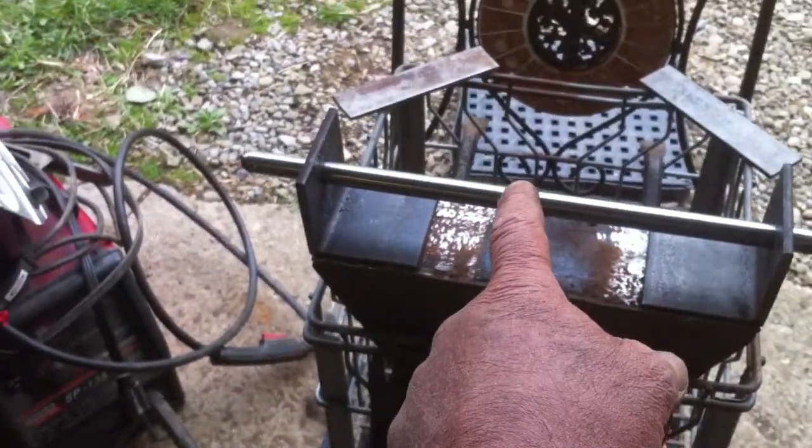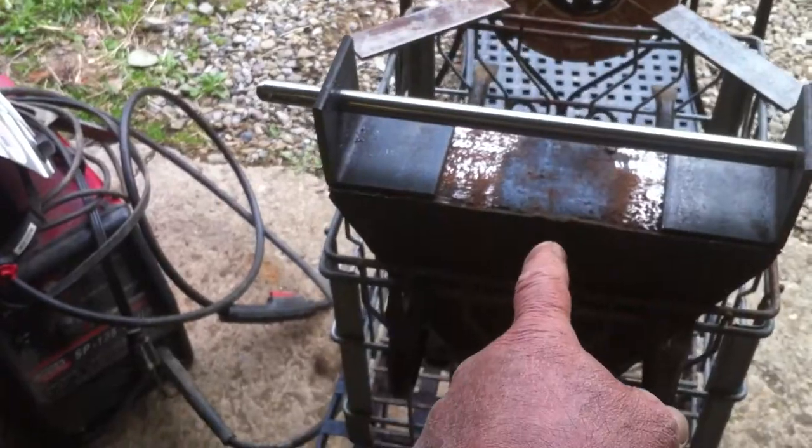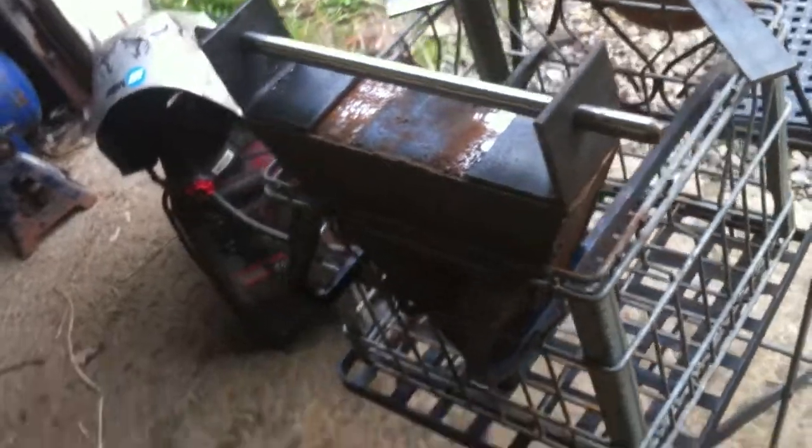Mad Mike again. I got some more stuff mocked up here. I got the center line established. There's some extra supports. I got angle iron up there, how it's going to be.